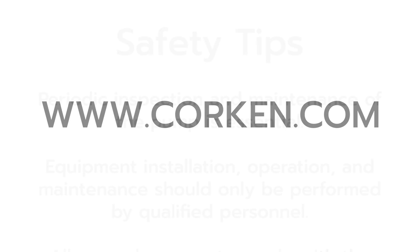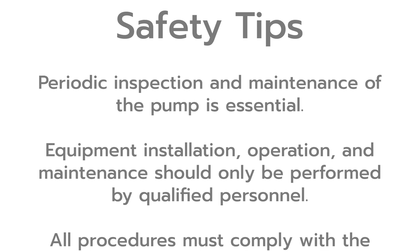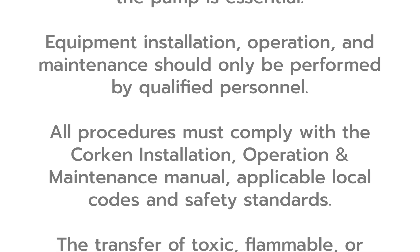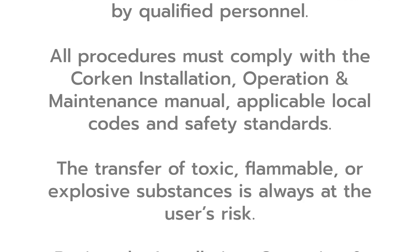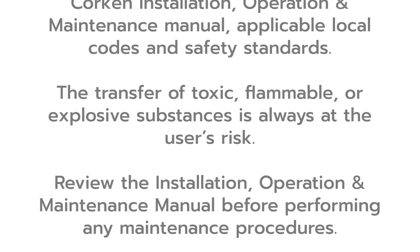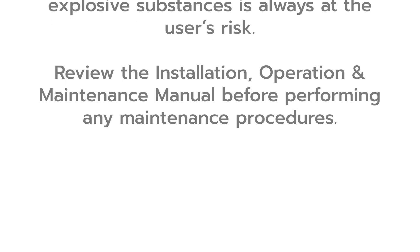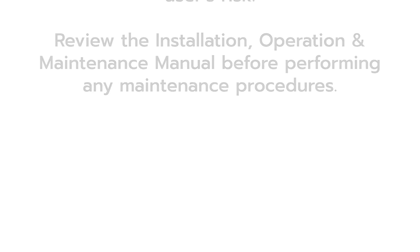Please note these important safety tips. Periodic inspection and maintenance of the pump is essential. Equipment installation, operation, and maintenance should only be performed by qualified personnel. All procedures must comply with the Corken installation, operation, and maintenance manuals, applicable local codes, and safety standards. The transfer of toxic, flammable, or explosive substances is always at the user's risk. Review the installation, operation, and maintenance manuals before performing any maintenance procedures.